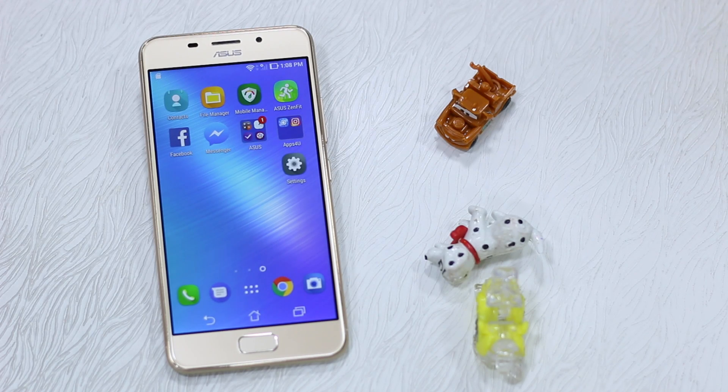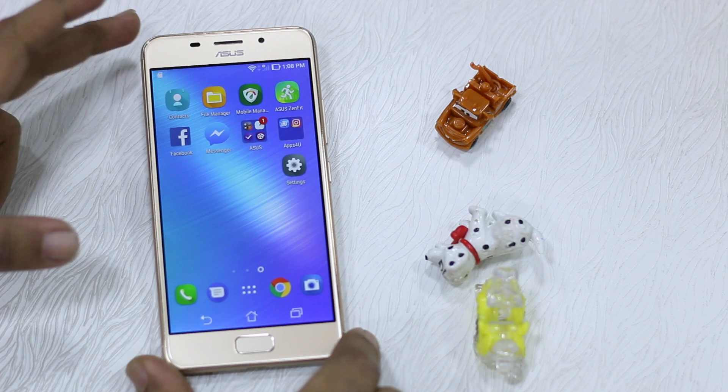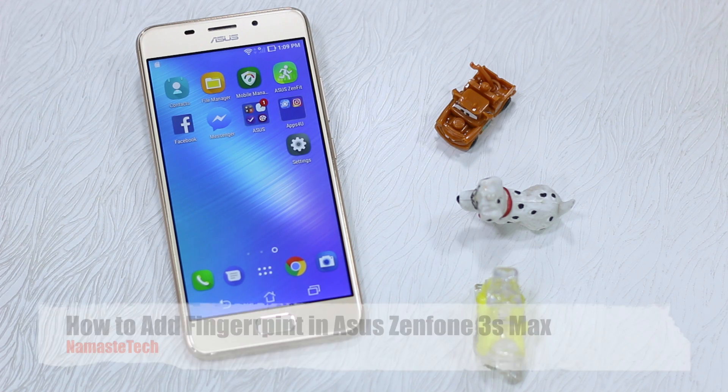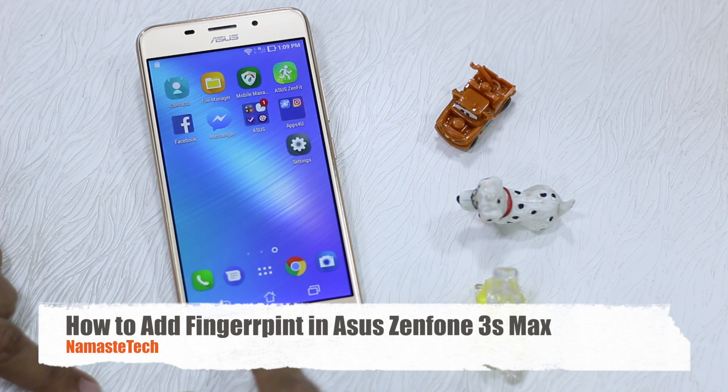Namaste guys, Ashish here for Namaste Tech. We've got the Asus 3S Max with us, which comes with the fingerprint sensor in the front, unlike many other phones which have their fingerprint sensor in the rear. In this video, I'm going to tell you how to set this up and how to use your fingerprint sensor to unlock your phone.